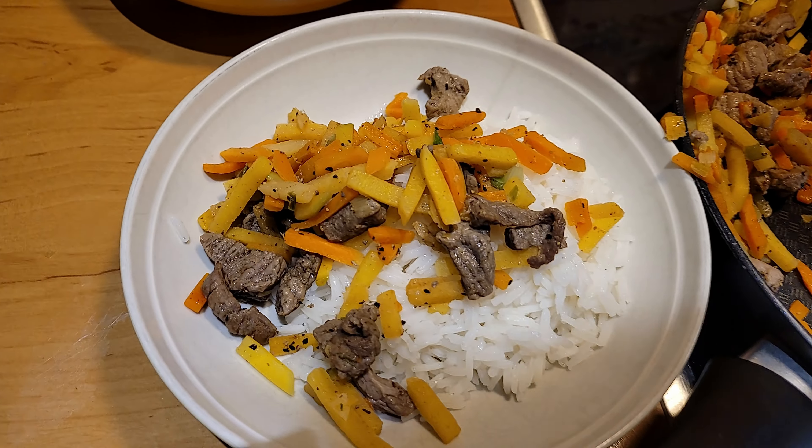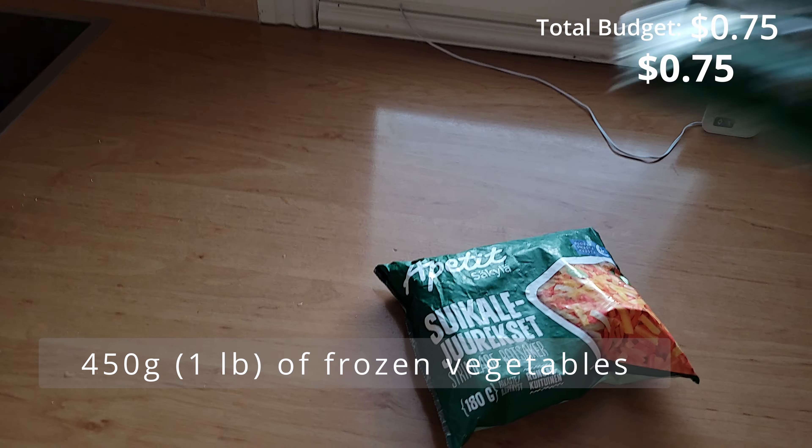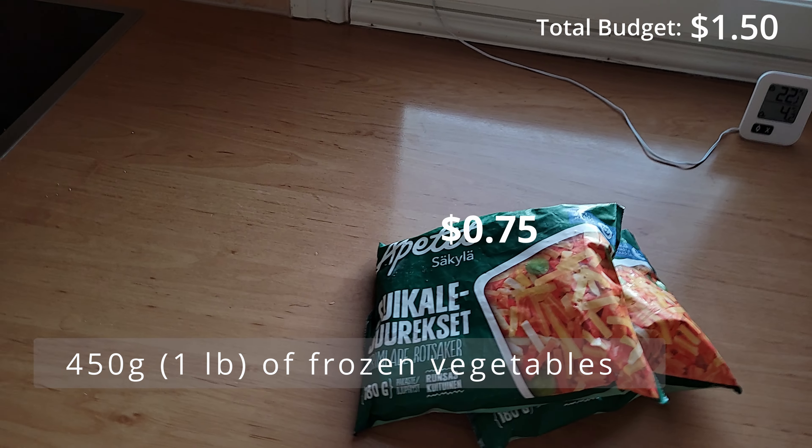Welcome to our family meals with $5 budget series. Today we'll be making delicious meat and vegetable dish with only what you will need.